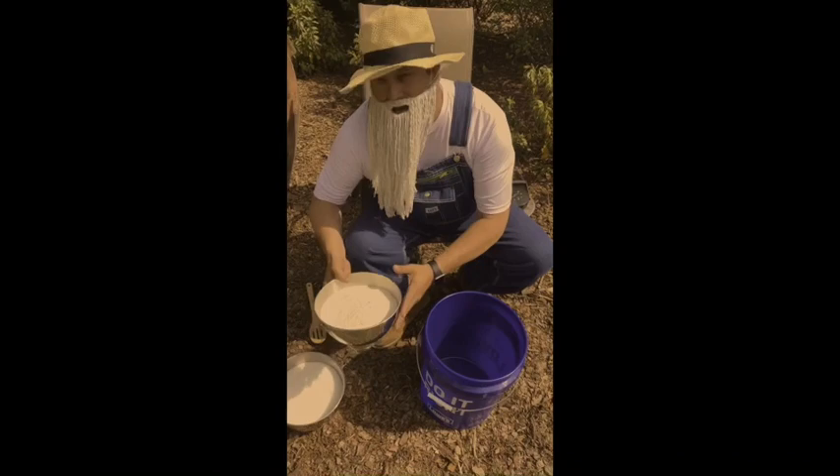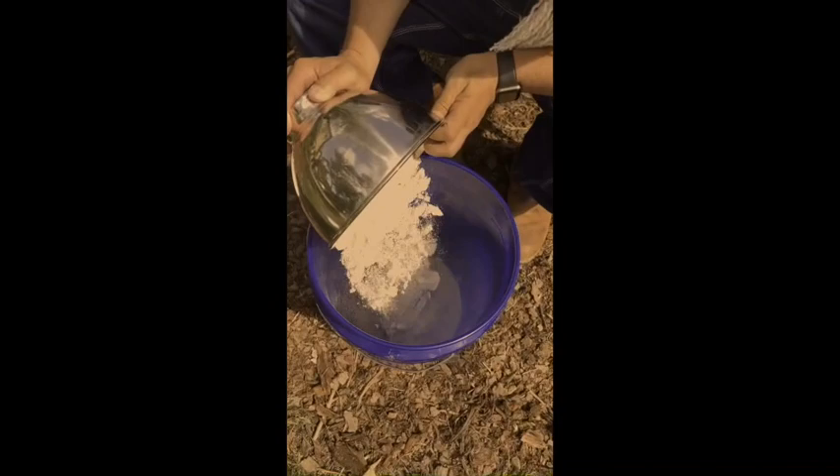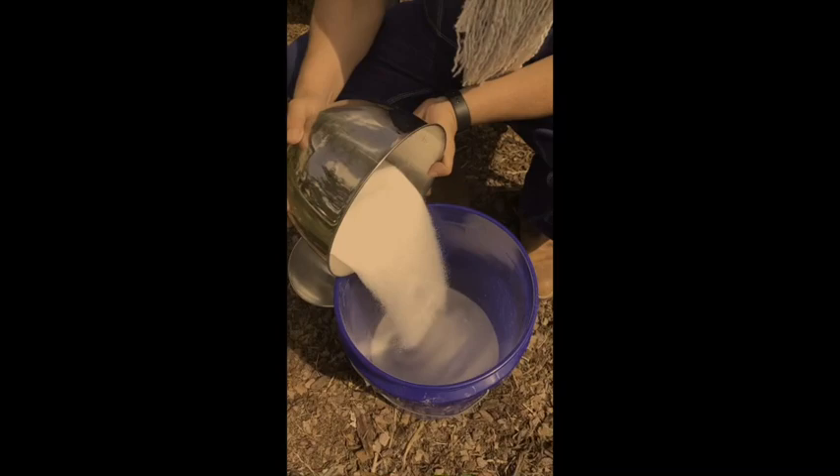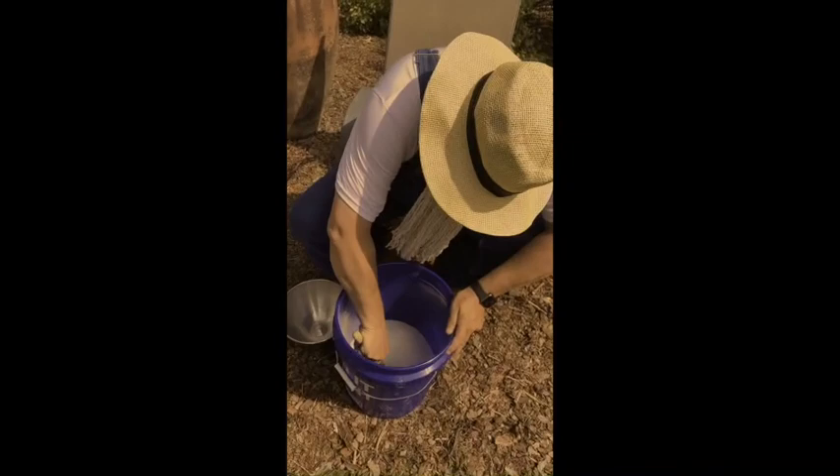Now here's what you do. You take your two-and-a-half pounds of cornmeal, come look right here, and you pour it right down here in this bucket just like that. And then you grab your five pounds of sugar and you pour it right there on top of it, just like there. And what you're going to do now, you're going to take your wooden spoon and stir it all up.